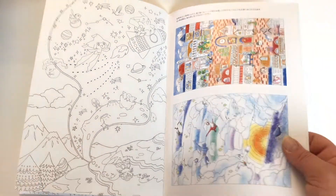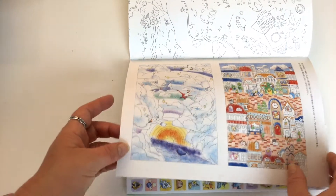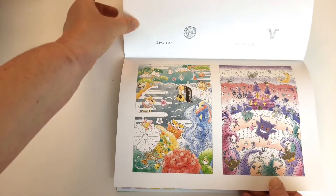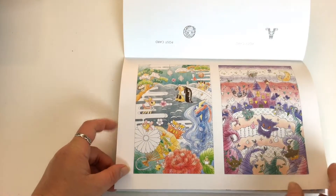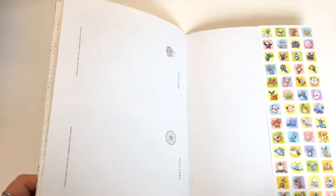And then at the back we've got some coloured inspirational images from the book. You can actually use those as postcards so you can cut them out and give them to somebody, which is nice. I'd use them as inspiration to colour in the book but each to their own. So there's four of those that you can cut out and give away.